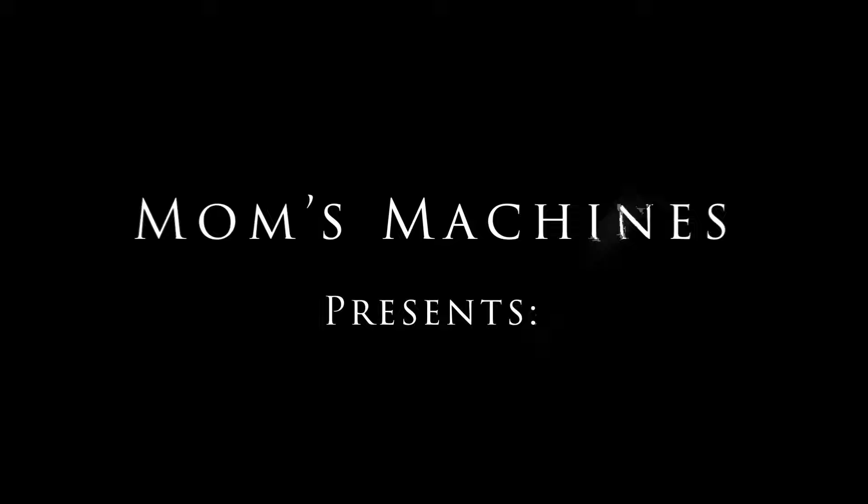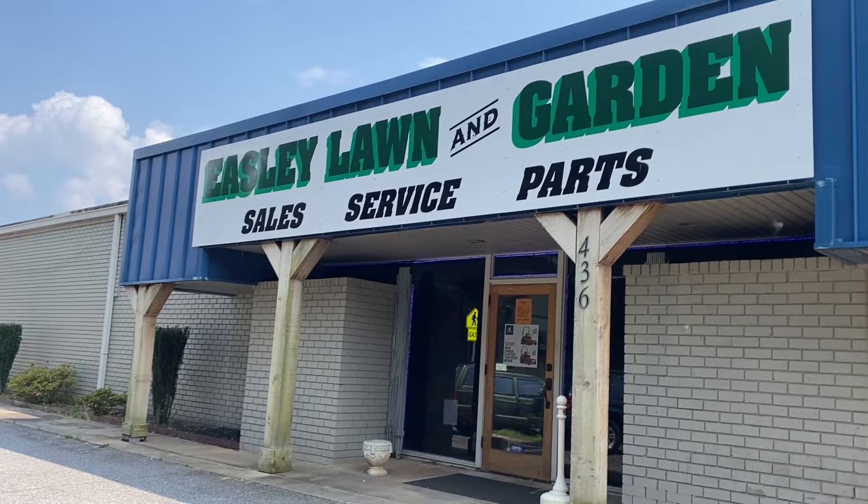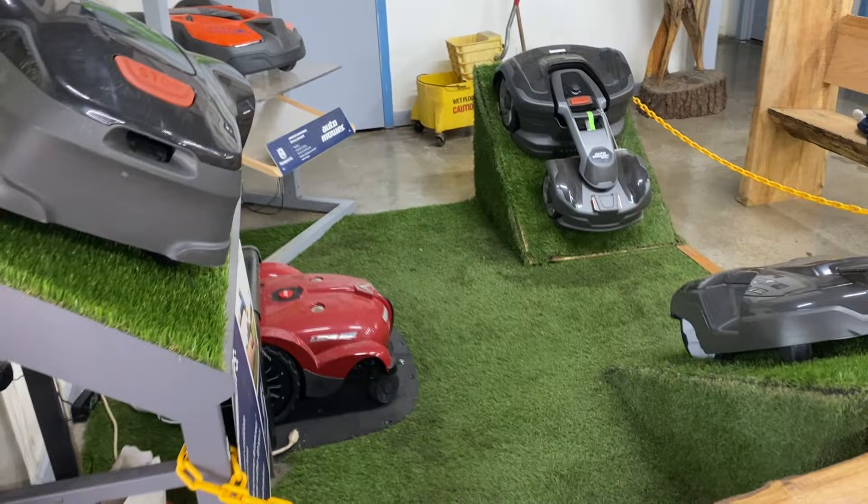I didn't know it yet — picking it up and opening the box was the easy part. It's the Husqvarna E550.